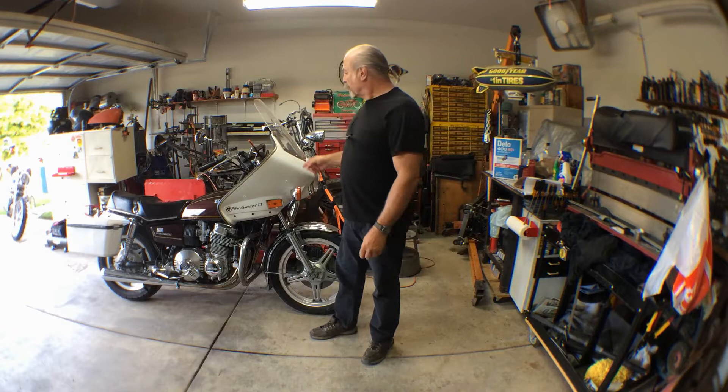Hi, I'm Alan, and today I'd like to present to you my 1978 Honda CB750A Hondamatic.